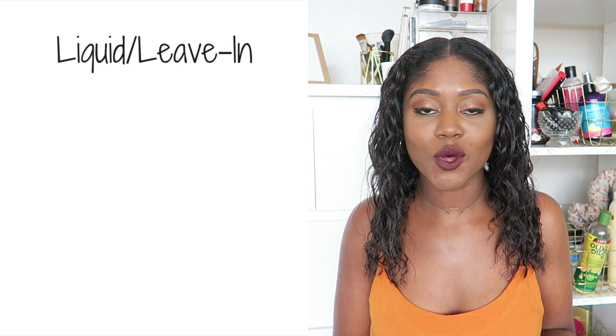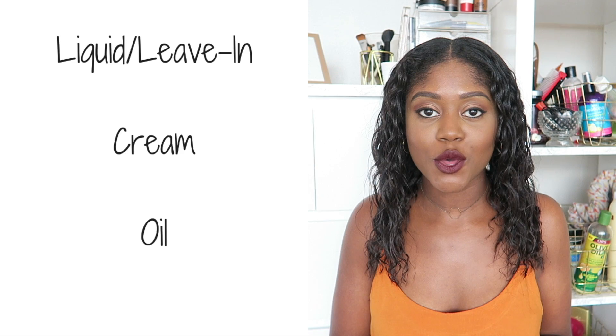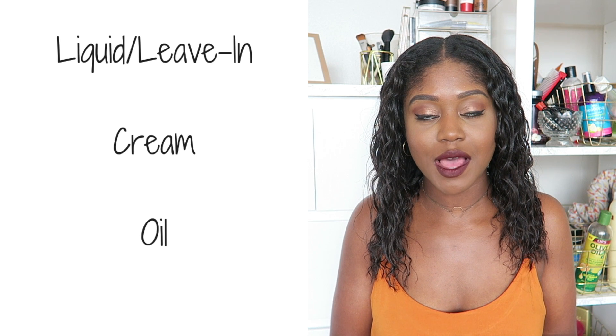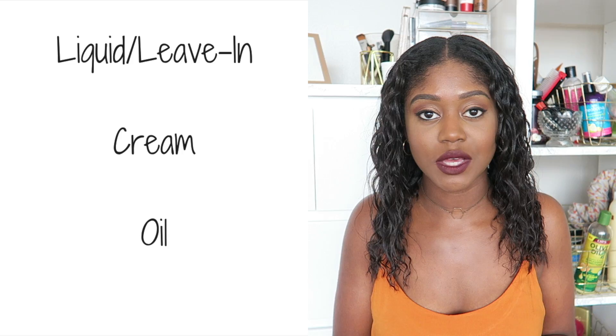So what is the LCO method? Essentially the LCO method is adding a step in between moisturizing and sealing. The L stands for a liquid or leave-in, C stands for cream and the O is oil. So essentially you start by applying a liquid or leave-in to your hair, layering it up with a moisturizer or a cream and then adding an oil to seal.